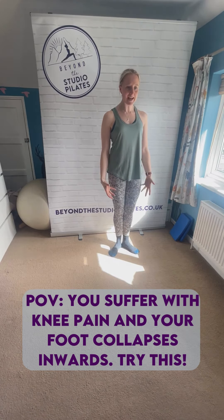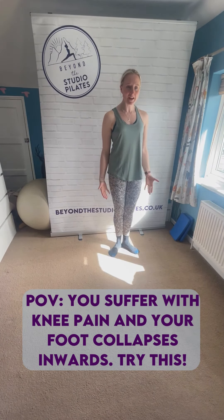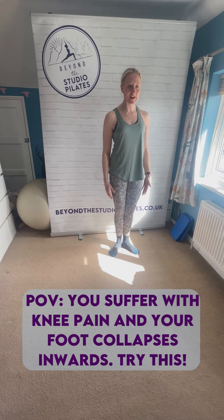What we're doing here is we're helping to strengthen the muscles that help to rotate that leg outwards. And that's going to help with engaging the arches of your feet, using your feet more effectively, getting that knee and foot tracking well.